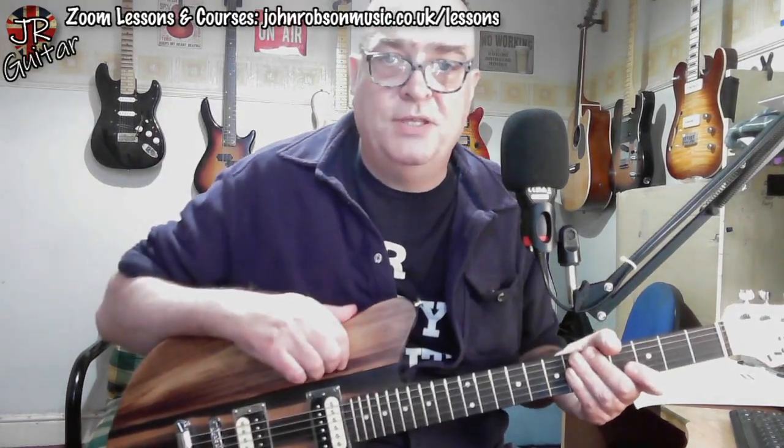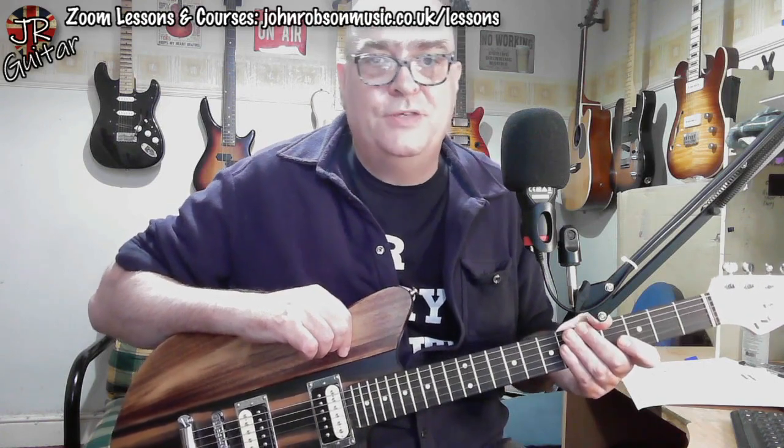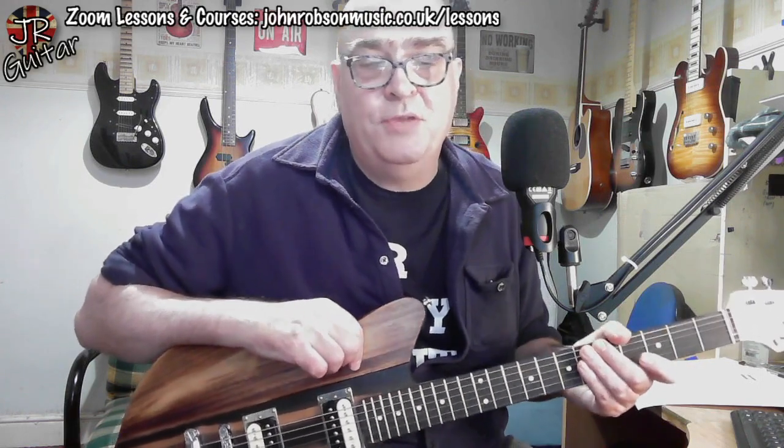Thank you so much to everybody who supports me in that way or any of the other ways — all of which are linked down in the description. That's pretty much it for today, folks. Hope you've enjoyed the video and found it reasonably entertaining; that is, after all, why I sit and blether away into this webcam. Please hit the subscribe button and the notification bell if you haven't already done so, and why not give me a like while you're at it? Don't forget the live stream tomorrow — Friday, 5pm UK time. We drink beer, we talk music, we talk guitars. It's a brilliant way to kick off the weekend, and I'd love to see you there.